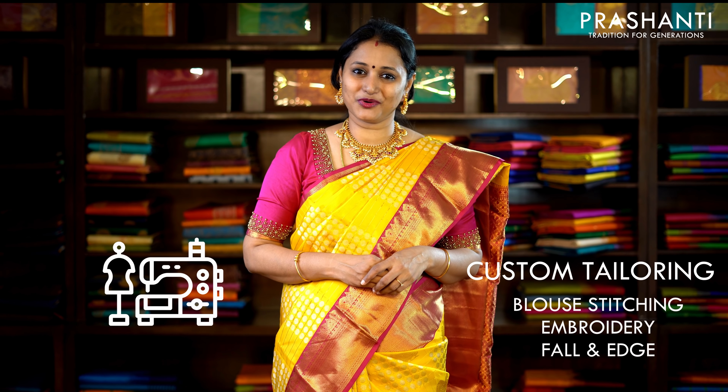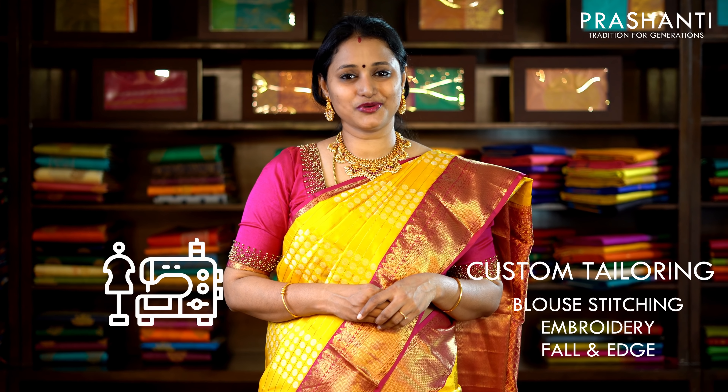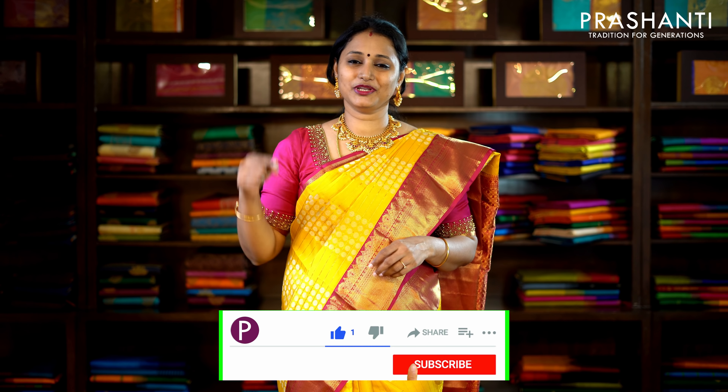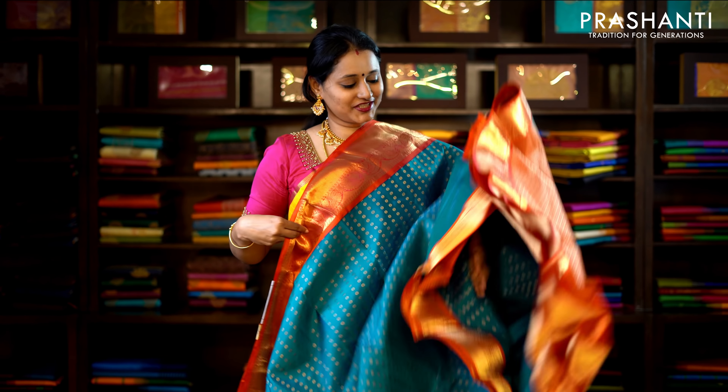Our blouse stitching and embroidery unit is working full-fledged. If you want your blouses to be done, there is an option available on the cart page — you can click that. You can also reach out to our customer support team; we will be more than happy to help you with your blouses. To get immediately notified whenever we upload a video, please click on the subscribe button and press the bell icon.